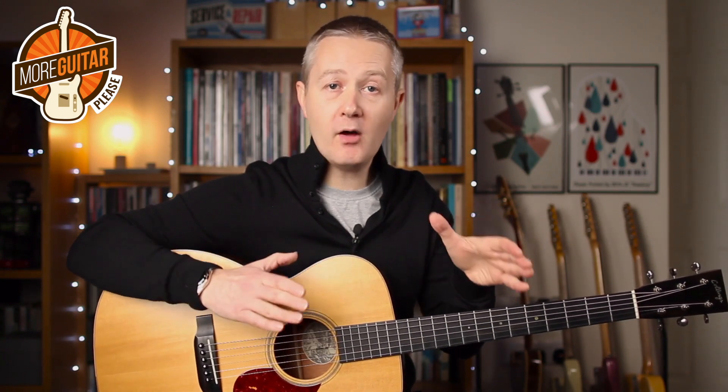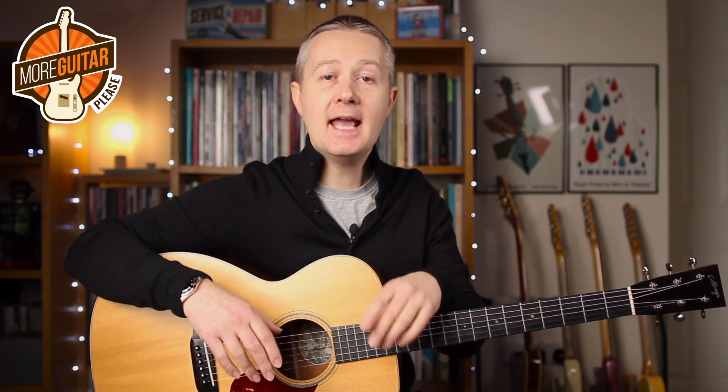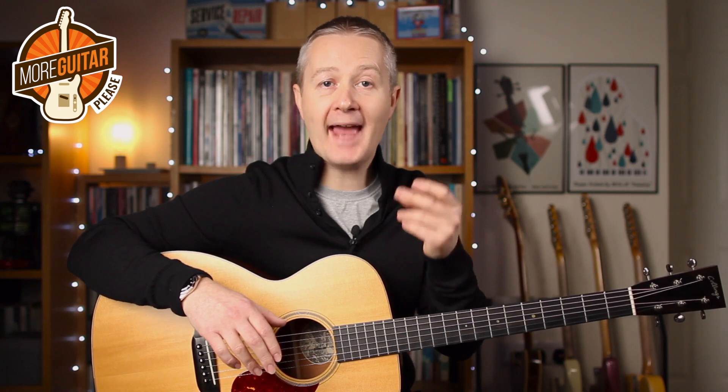And another rhythmic feel now. I'm going to take it from 12-8 and put it into 4-4, so the pulse has changed completely. Now we're thinking about an underlying pulse of 1-&, 2-&, 3-&, 4-&. Let's see how that sounds.